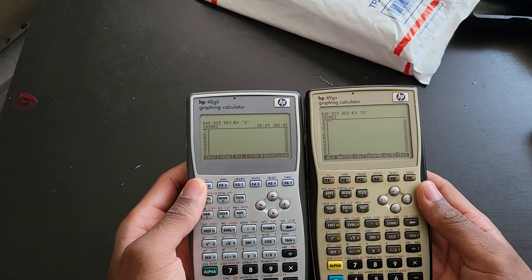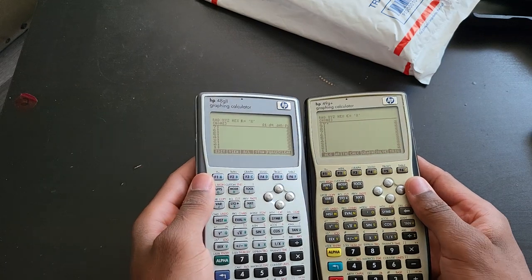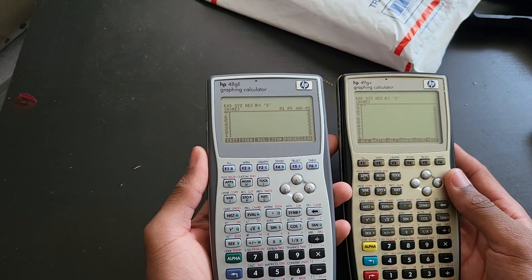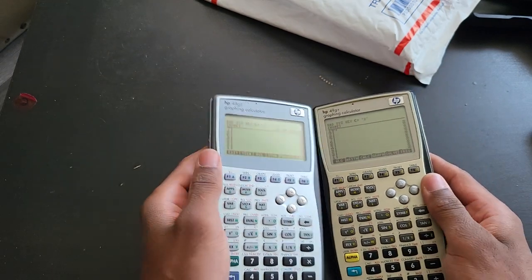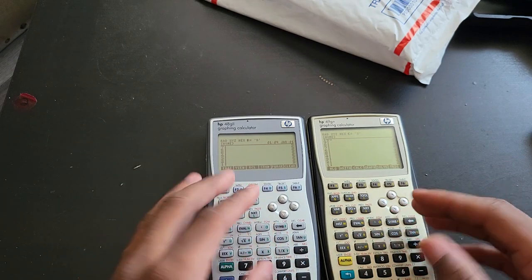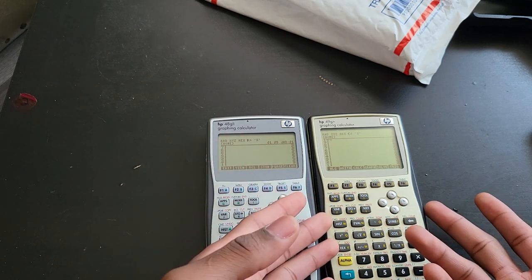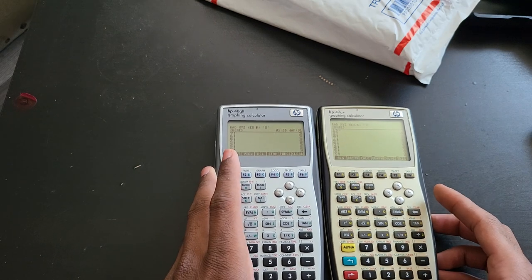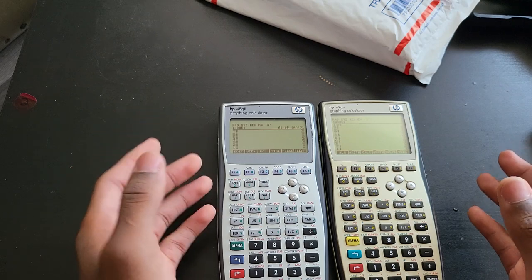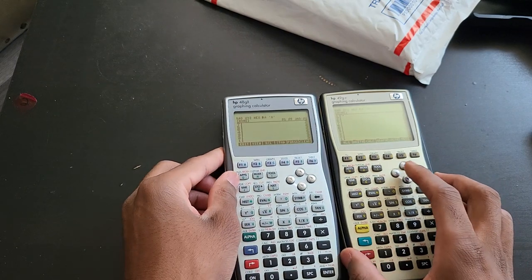The numbers might look smaller to some people, so you can adjust to a slightly bigger font — that's your choice. I like to set it to six, sometimes I change it back to seven. For the most part, the software is essentially identical and the keyboard layout is identical as well. If you were coming from a 49G plus or even a 50G, this would be pretty much the same thing. The only difference you might notice is graphing speed and certain operations.